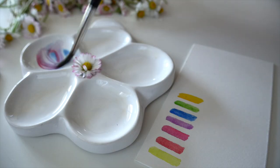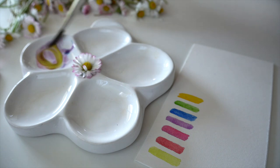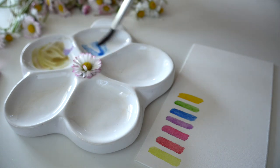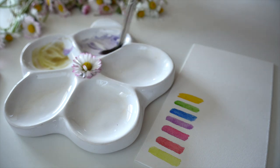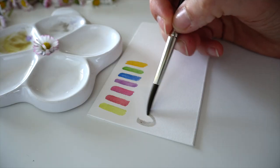Let's mix watercolors using ultramarine blue, alizarin crimson, and a little touch of lemon yellow — ultramarine blue, alizarin crimson, and an even smaller touch of lemon yellow to get a gray watercolor mix.